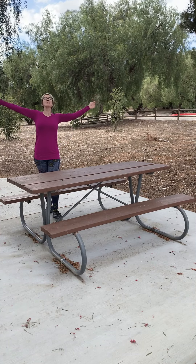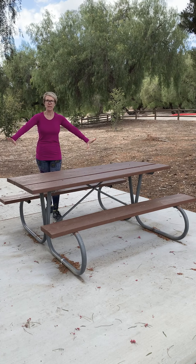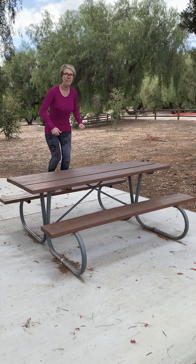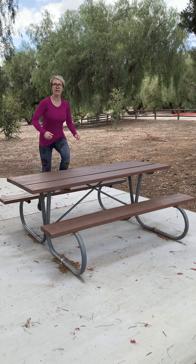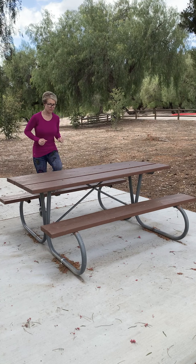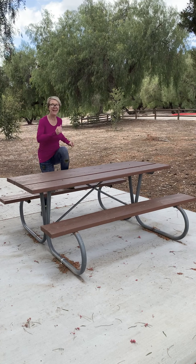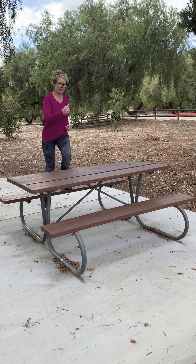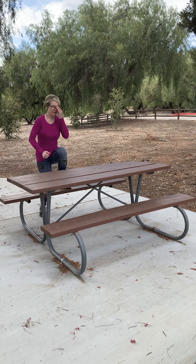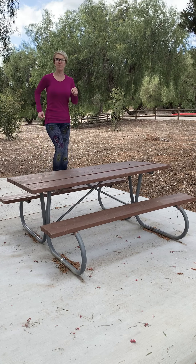Hey, we're outside, it's a beautiful day, we're gonna do some cardio, five or ten minutes. We have a nice park bench — you can use a picnic table in your backyard, whatever is nice and sturdy. Let's start with just stepping up and down, we're gonna lead with my left leg. Make sure you have some water nearby. I have my Fitbit on. Last two, last one — we're gonna switch legs.